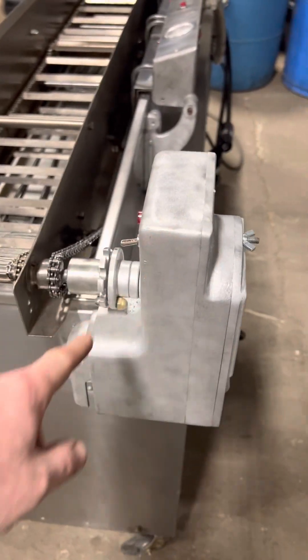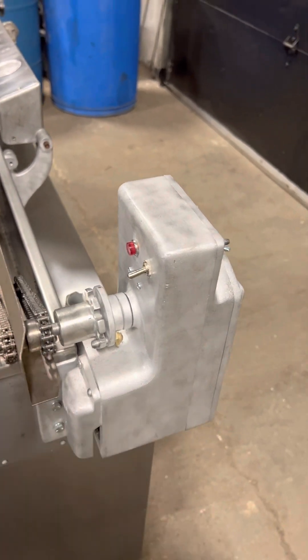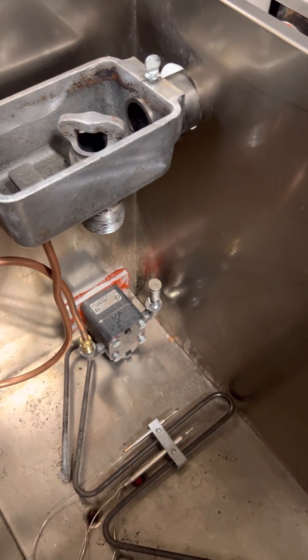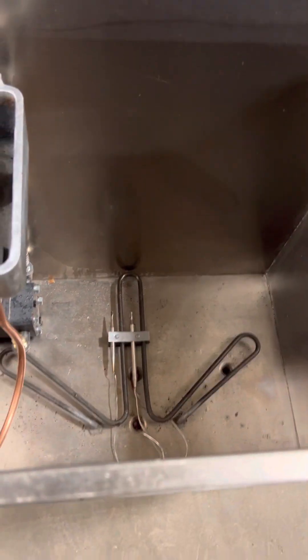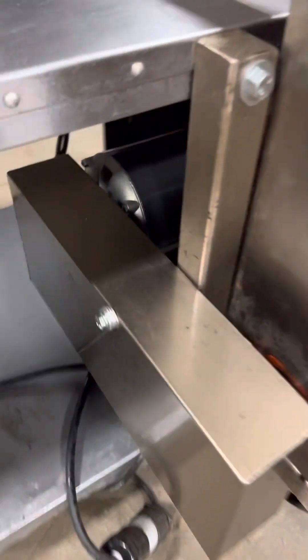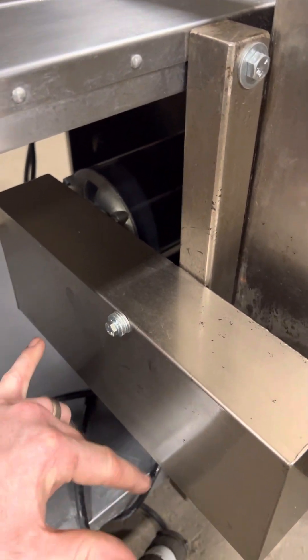Inside the conveyor drive box you have a brand new motor, brand new wiring, switches, and anything of that nature. You have a brand new pump in your melter tank, new plumbing as well, new heater, new thermostat, new high limit. You have a brand new pump motor here, new v-belt, and new pulleys.